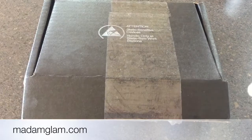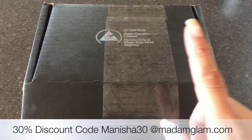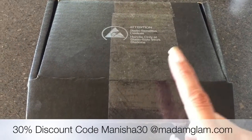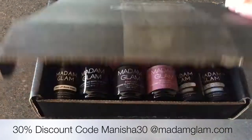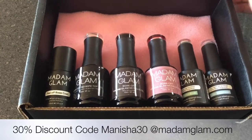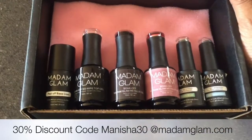Be sure to use that if you pop onto their website to purchase their products. In this box is what they've sent me for review, and I had loads of fun checking through the website — they do absolutely tons of different nail polishes and gel polishes.